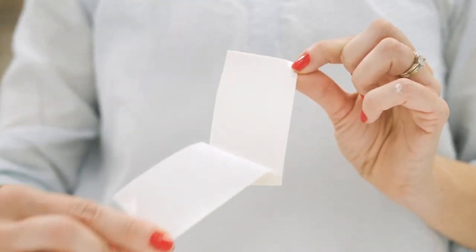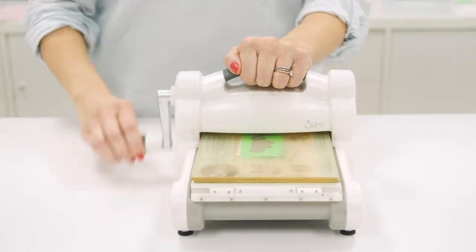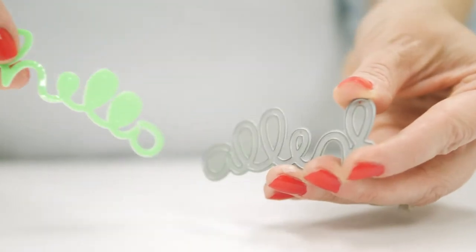Neon enamels may also be applied to Decofoil foam adhesive to create embellishments with a hard, candy, polish-like finish, like on this tag.